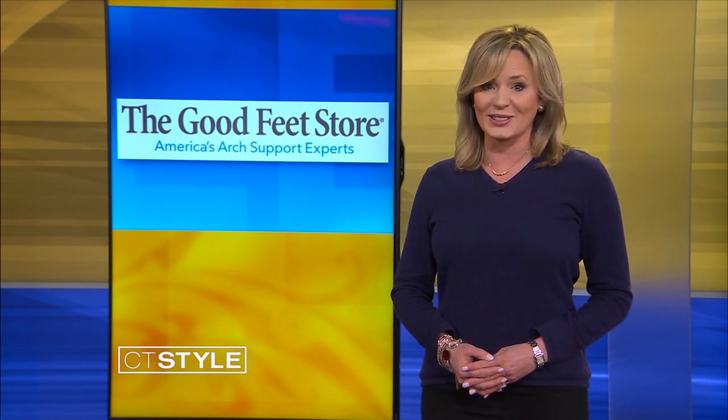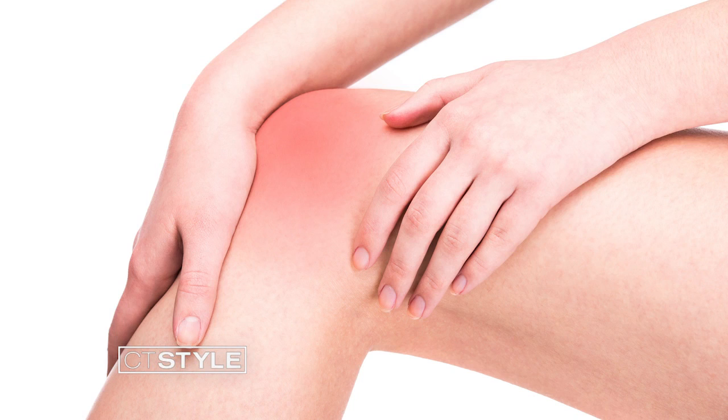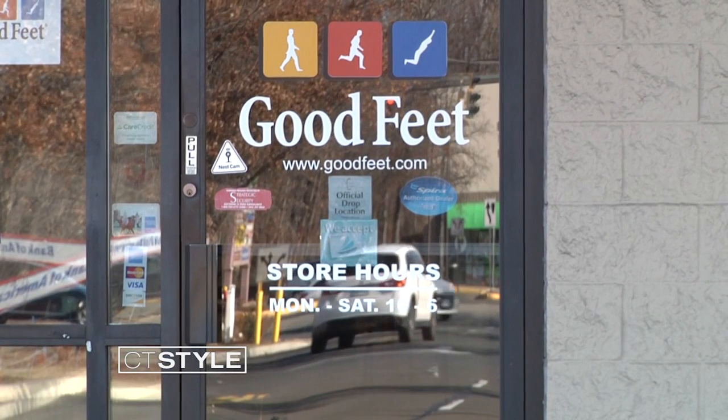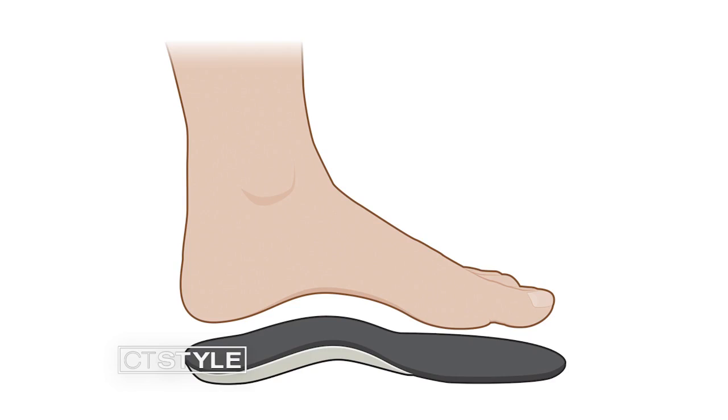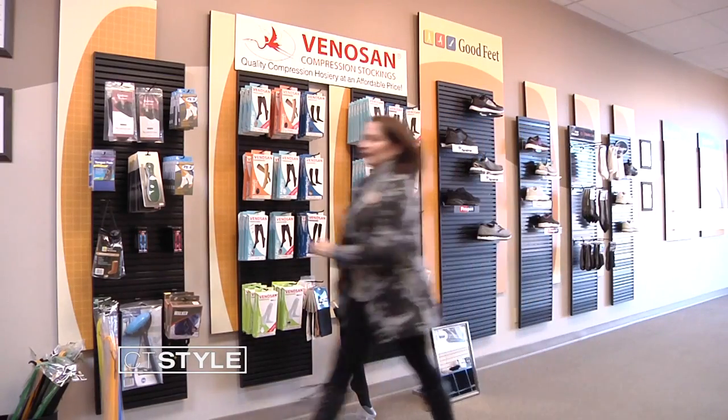Getting the perfect fit when it comes to arch support for your feet can be the key to good alignment and posture and comfort in all kinds of shoes, even heels. Custom fitting is what they do at the GoodFeet store. Foot pain is hard enough to tolerate, and many people may not realize that when the foot's arches aren't properly supported, they can experience pain in their knees or hips. Many people come from Connecticut and beyond to the GoodFeet store in North Haven, seeking relief with arch support devices called orthotics. Store manager Rebecca Bowles does custom fitting and gets good feedback.